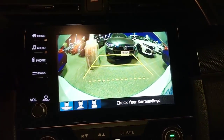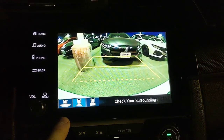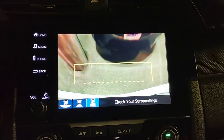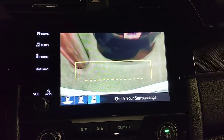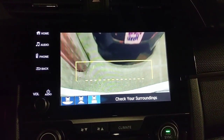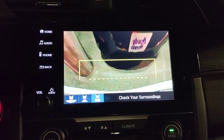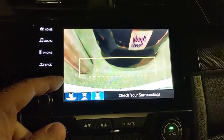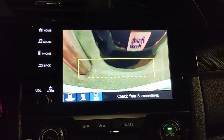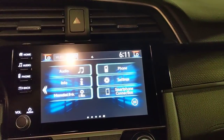The backup camera has three views: a wide-angle view, a standard backup camera view, and a top-down view aimed straight down at the rear bumper edge. The top-down view is particularly useful — you can see the cement pole and a car behind you right there. Red lines indicate the end of your car length, orange marks a secondary distance, so you can see exactly how close you're getting while reversing.